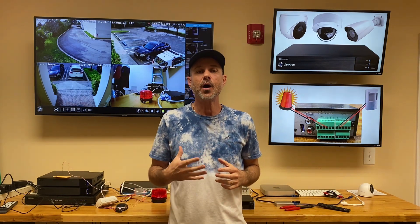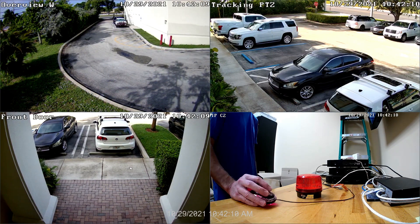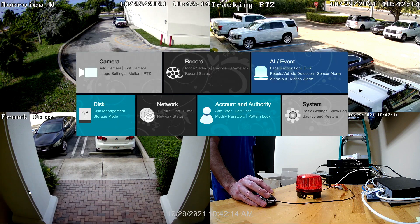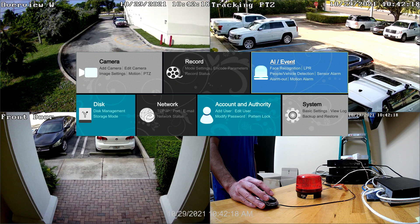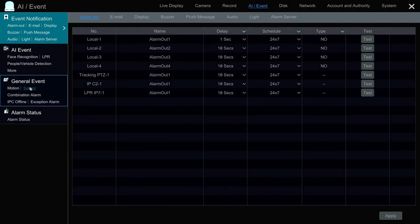Next, let me show you how everything is configured on the NVR. On the NVR, to configure our alarm input, select Settings from the main menu. Then on the main settings screen, select AI slash Event. And then on the AI Event screen, under General Events, select Sensor.